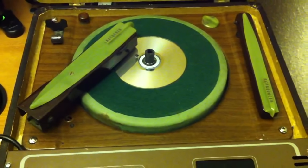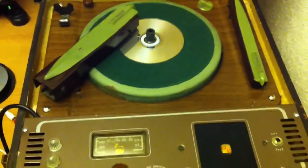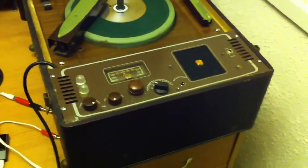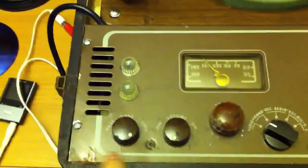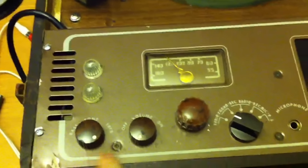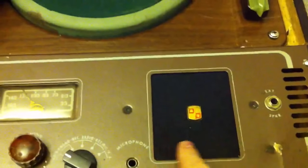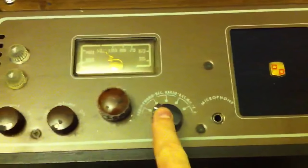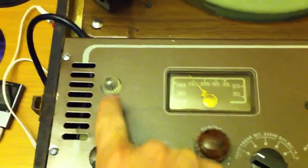The guy I bought this from off eBay decided to ship it without any packing material whatsoever, so whatever condition it was in needing restoration was only complicated by the injuries that occurred during shipping. As you can see there's some bending here of the chassis or the front bezel. I replaced this speaker cloth, this is a new knob, this is a different knob, and these two knobs are original. I replaced both of these lights even though they don't work — I haven't been able to figure out why they're not working.